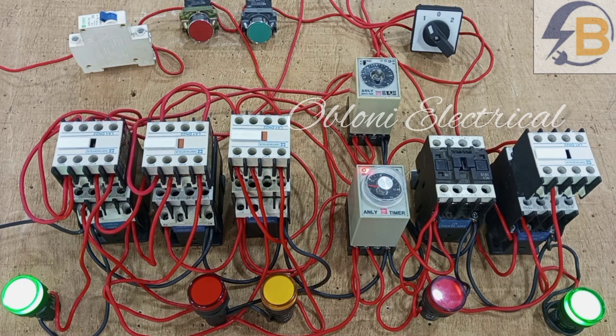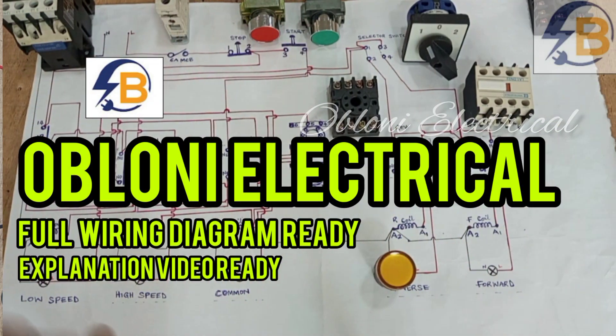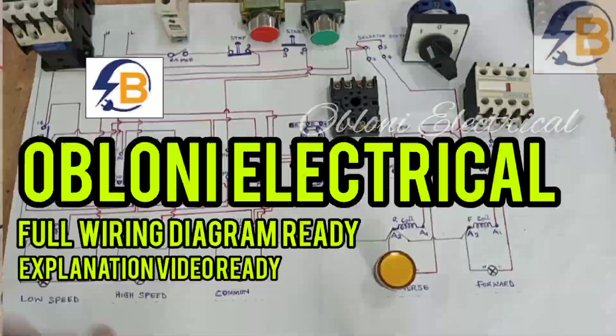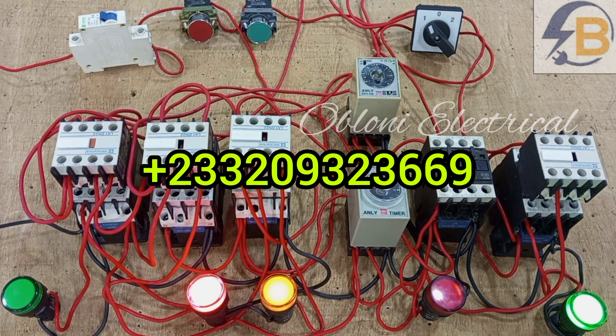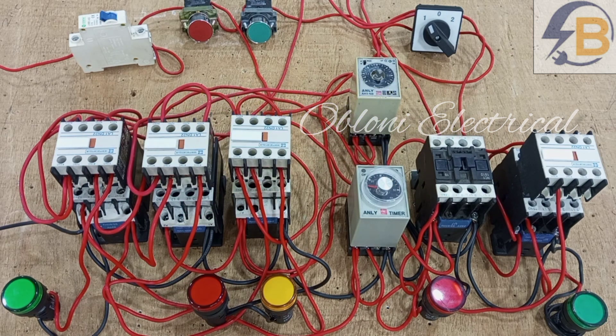I believe this is a very interesting practical work that you want to know as an electrician. If you want to understand the connections and be able to wire this on your own, I have the design — I did the drawing myself. It's a nice drawing that shows all these components with their terminal markings and connections, with a vivid explanation of where every connection begins and ends. If you really want to understand and do this on your own, please kindly place a request to the WhatsApp number showing on the screen. Thank you very much for watching — please subscribe, like, and share with your friends, and leave your comments in the comment section. See you in the next video.